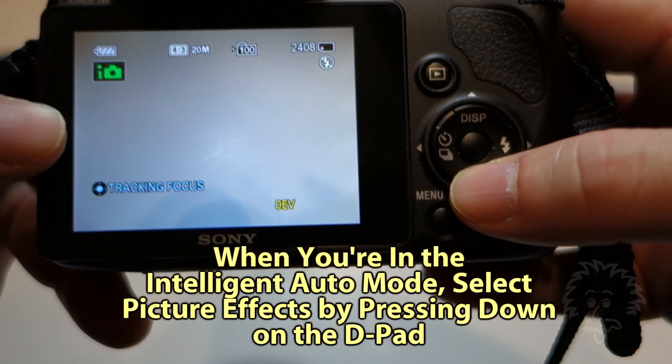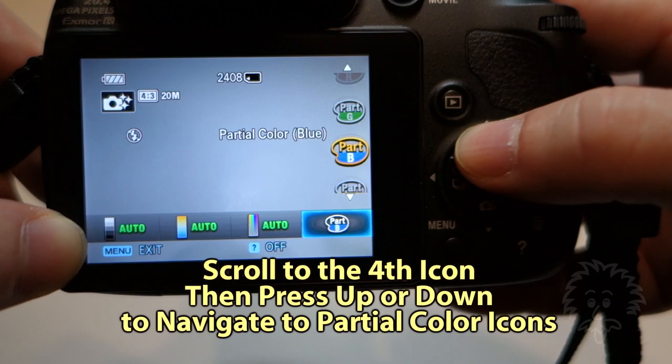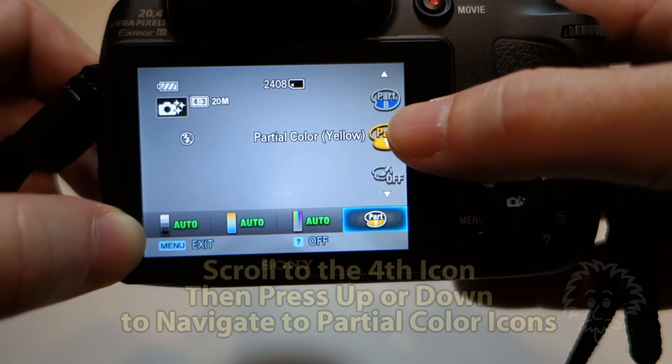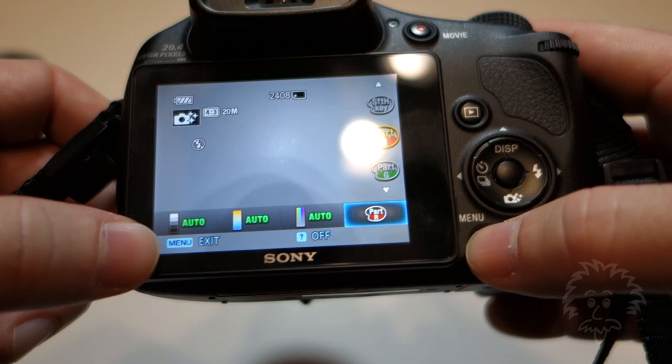The reason for this is because the HX300 has a picture effects mode. So if you go over to the D-pad and press down with the camera with the little stars, it's going to pull up a menu and you've got four different settings you can affect. If you go over to the rightmost icon, you can scroll up and down and look for Part R, G, B, or Y — and that's partial color.